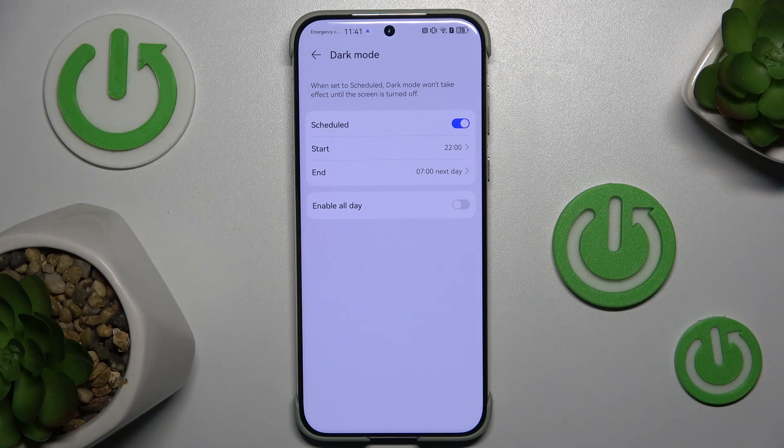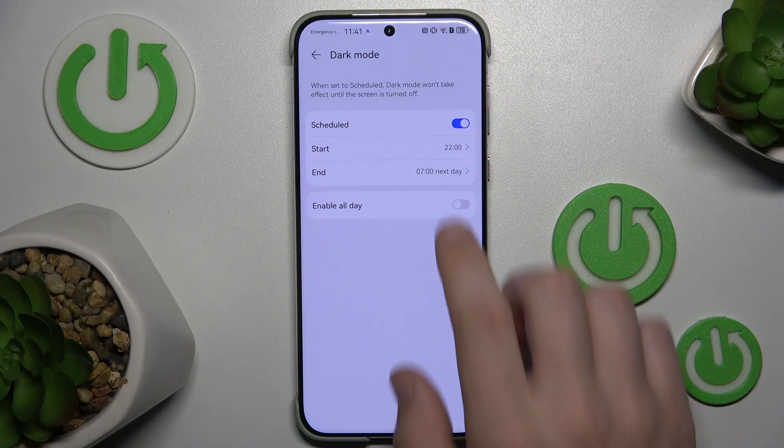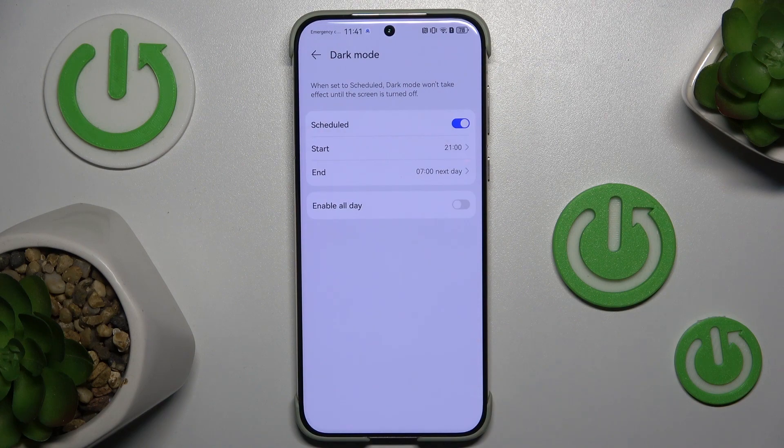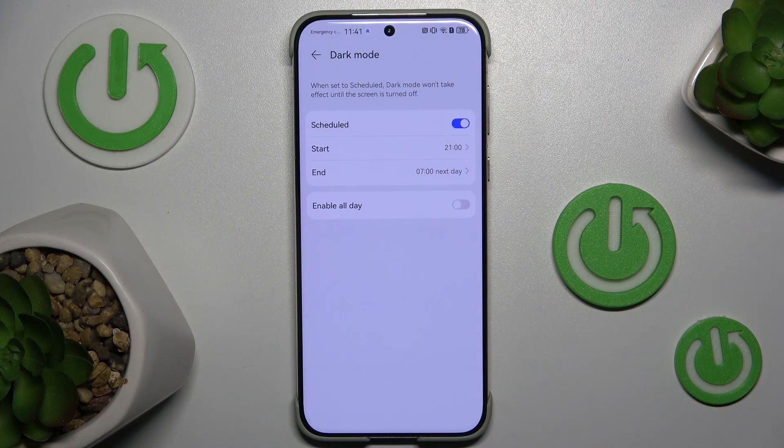Now you can choose the time at which dark mode will be enabled, and choose the time at which dark mode will be disabled.